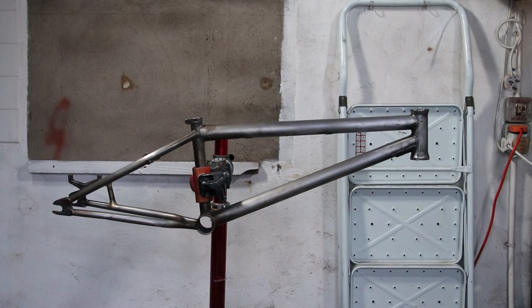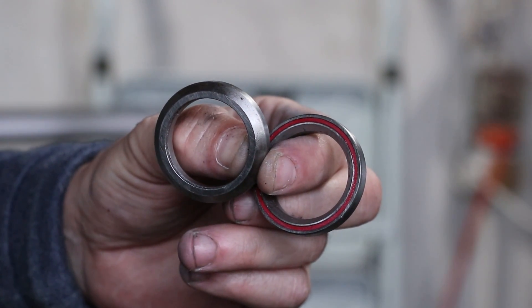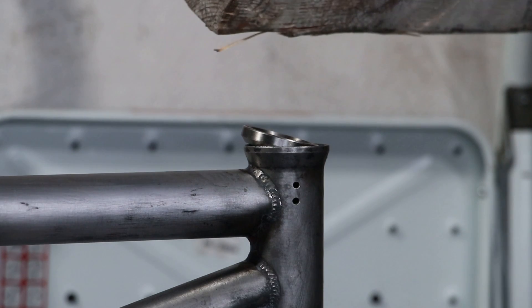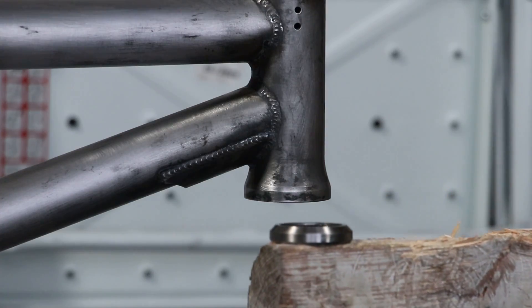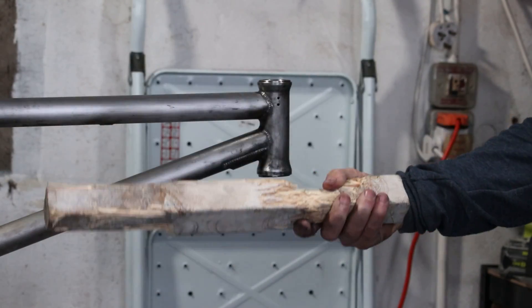With the frame back to how it was, it's building time. Unlike Thor, I go for the headset first. BMXs mostly use integrated headsets, which means no cups — the bearings simply sit in the frame. This makes my headset fwacking tool very sad, as it loves giving frames a good smashing. This is really quite tragic to watch. But this is a BMX, so maybe it'll be something else to bash in later.